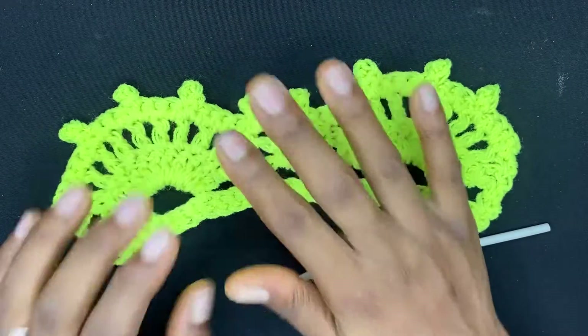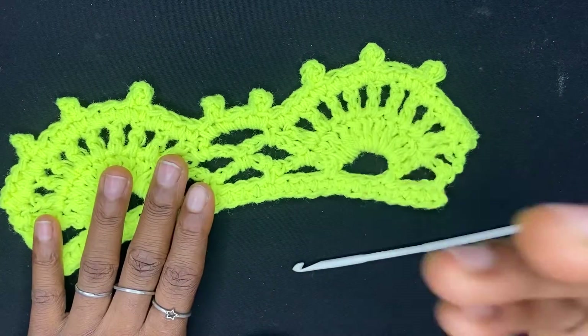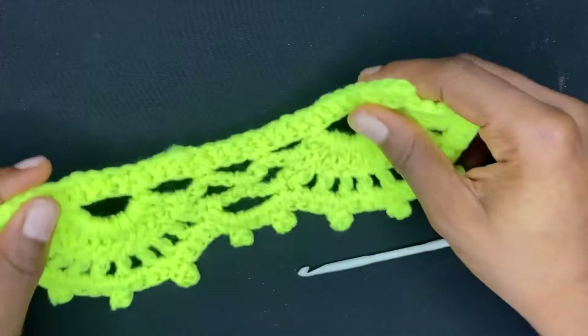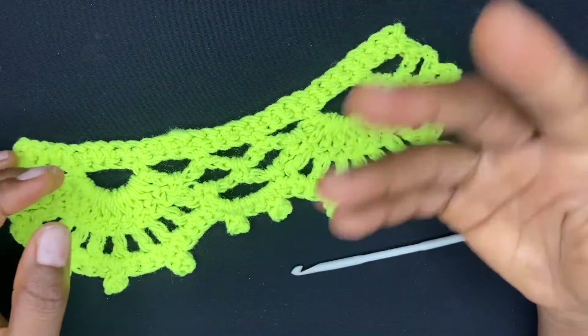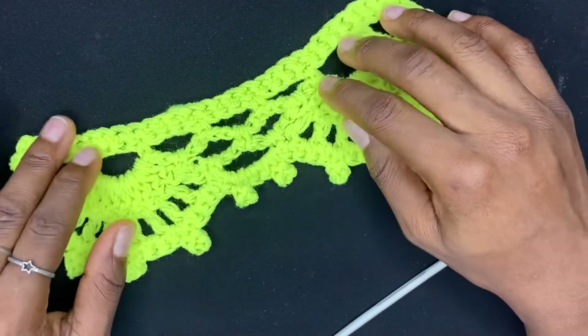Let's begin this tutorial. This lovely crochet edging is reversible, which means it looks the same on both sides. You can use it for your blouses, your skirts, you can use it as a collar. You can even put this on a fabric that is not crochet — maybe a t-shirt or a regular fabric — to give the edge of that fabric a very nice touch. Let's begin the tutorial now.